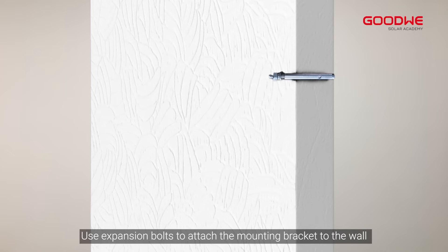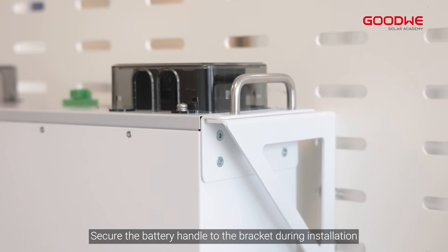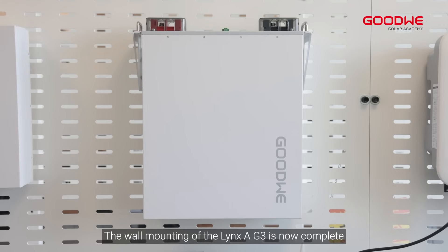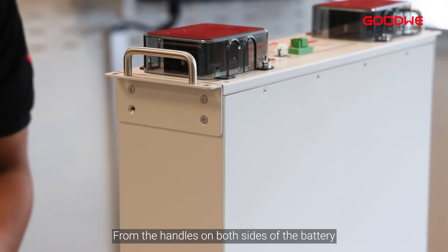Use expansion bolts to attach the mounting bracket to the wall. Secure the triangular bracket to the wall and tighten the screws. Secure the battery handle to the bracket during installation, and finally secure it with screws. The wall mounting of the LinkSA G3 is now complete. Next we will demonstrate stacked installation.